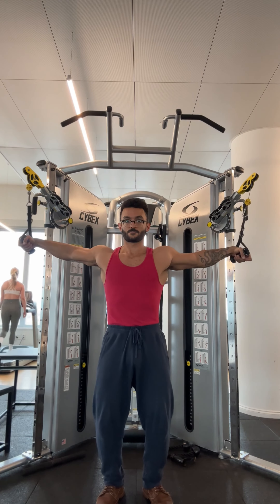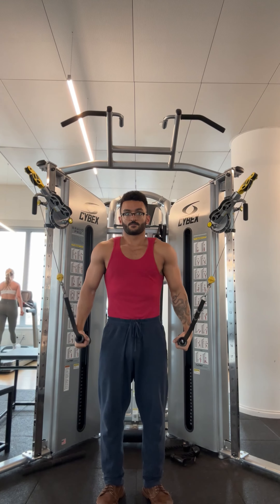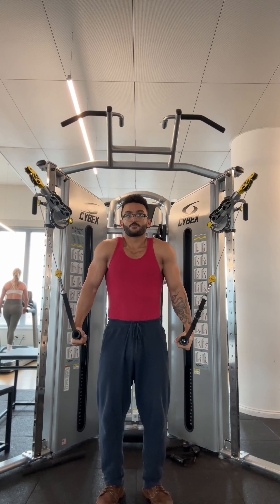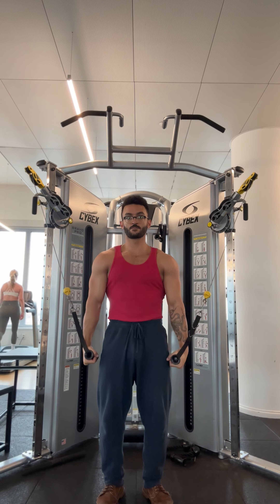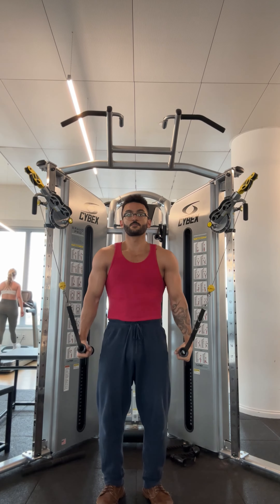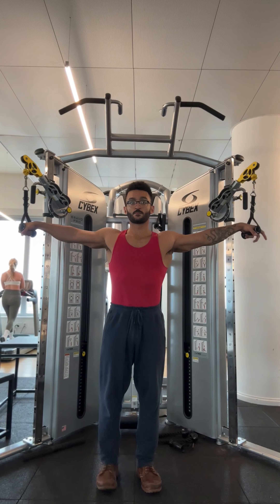Setting the cables wide will create a force that opposes this adduction movement. Setting the cables high up will create a force to oppose the other direction in which the lats move, which is depression of the shoulder blades, as you're seeing me do right here. So by having the cable in this position, I'm resisting both the upward and the outward pull of the weight.